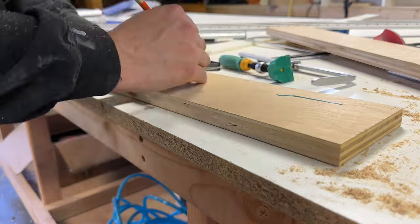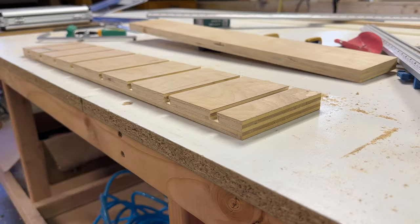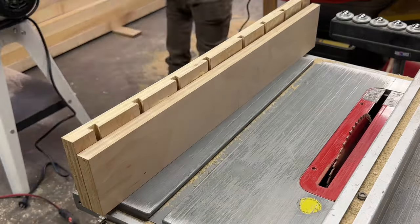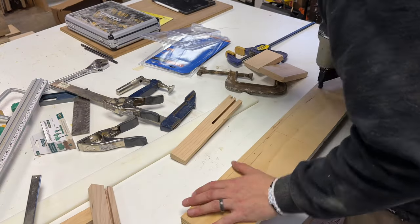Next I marked and cut eight more dovetail grooves in the tall piece of my back fence. Then I'll glue and nail the two pieces for my back fence with the dovetail grooves I just cut facing inside of this sandwich, and nail it all together with a lot of brad nails.